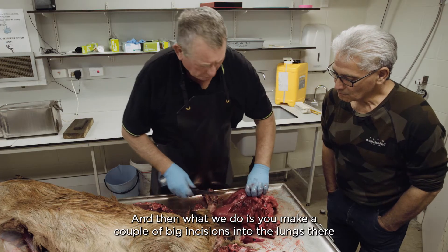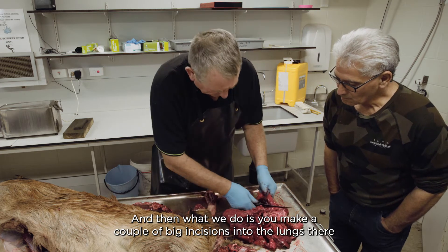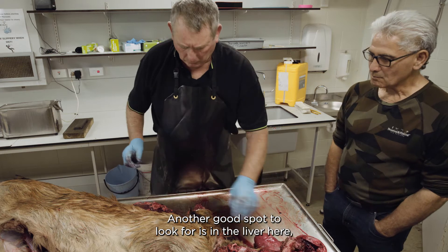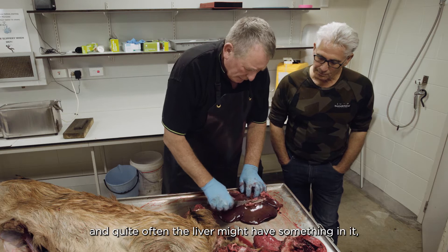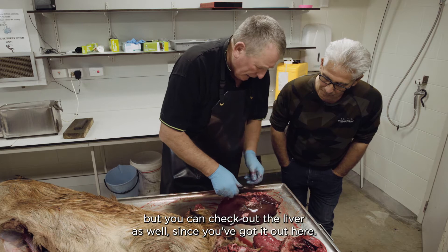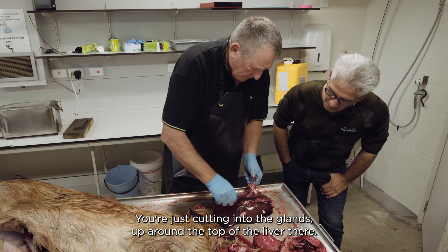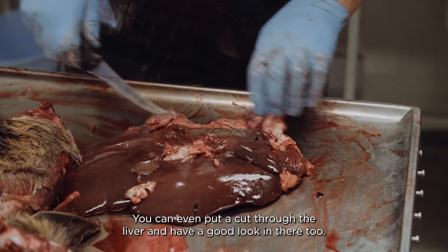We make a couple of big incisions into the lungs, just looking for any lumps or pus or anything like that. Another good spot to look is in the liver - quite often the liver might have something in it. Mainly the head and the lungs are the main spots, but you can check out the liver as well. Just cut into the glands up around the top of the liver, looking for pus. You can even put a cut through the liver and have a good look in there too.